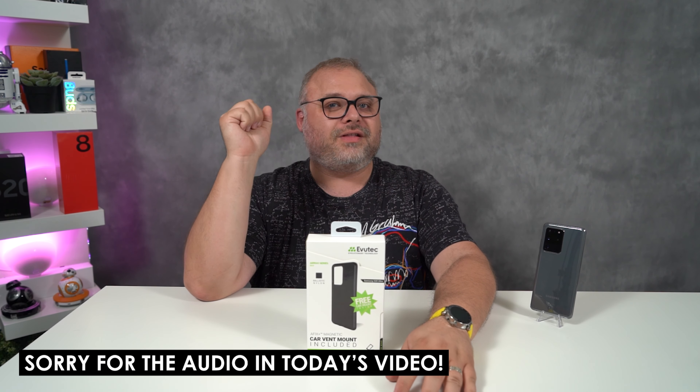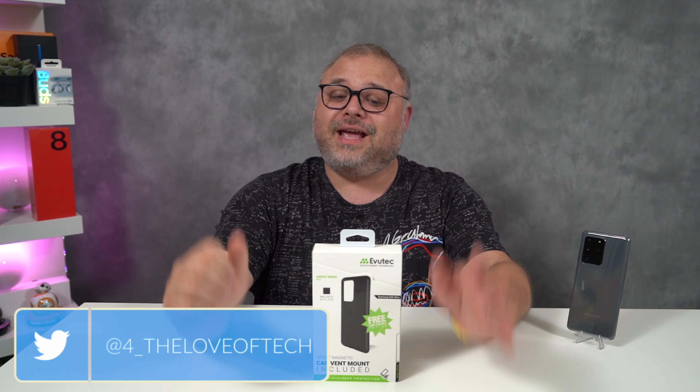Hey guys, welcome back to the channel. Aaron here from The Love of Tech, and I'm here because I love technology and you're here because you love technology. I made a YouTube video and you're here to watch that video.